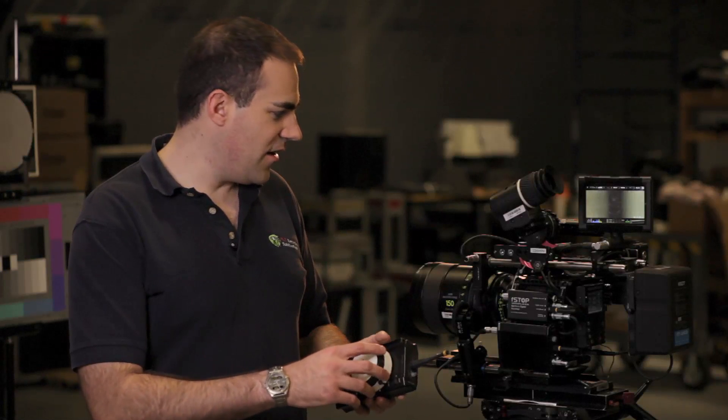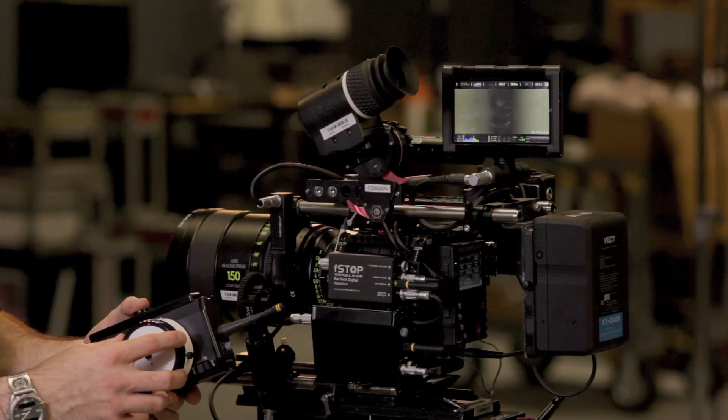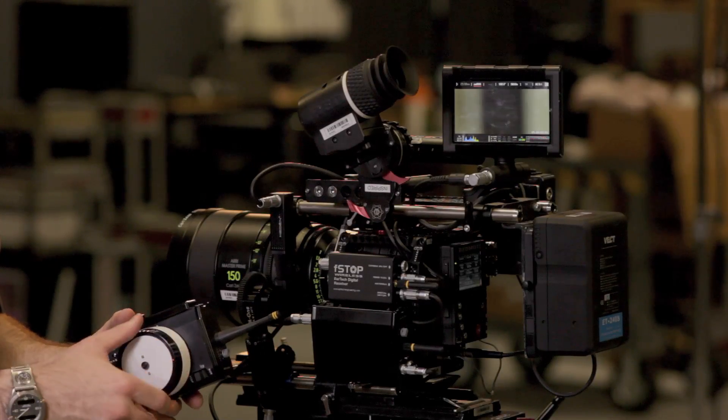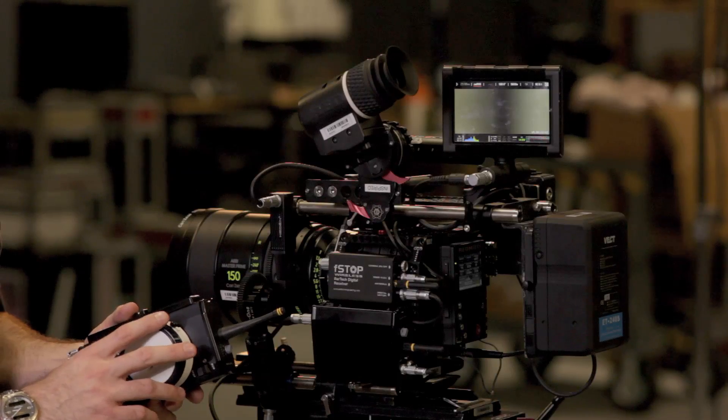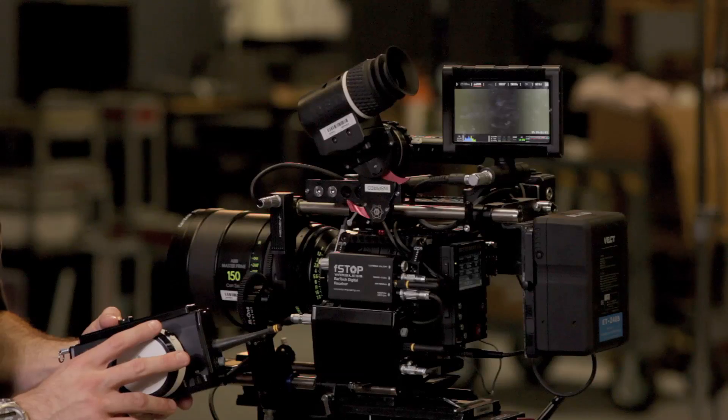So we've got our standard focus here and now we've got our iris control. As you can see, we've got a standard Bartek analog receiver with an analog motor for focus, and at the same time we can control with our iris here a Bartek digital receiver with a digital motor.